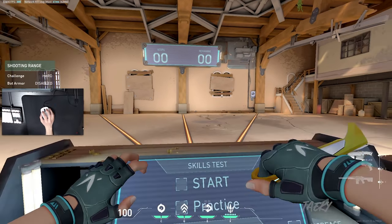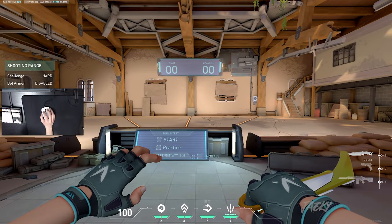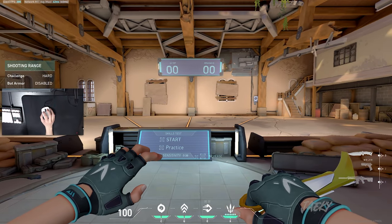So as you know, compared to Counter-Strike, tapping and bursting is the preferred method in Valorant. However, that doesn't mean that spraying isn't a useful skill to have, especially if you want to hit clips like this.